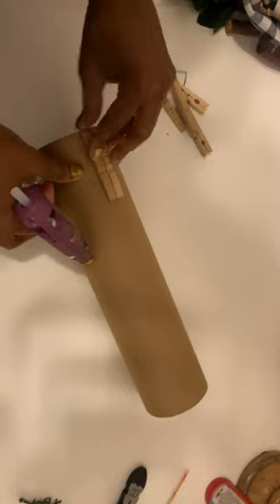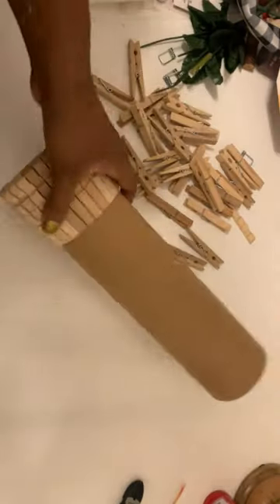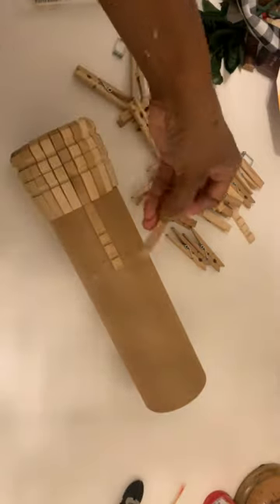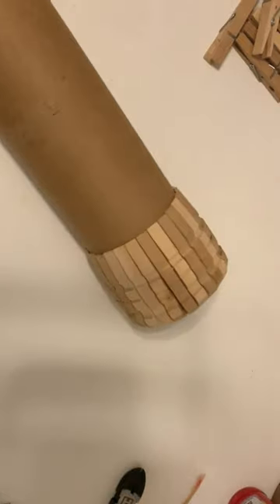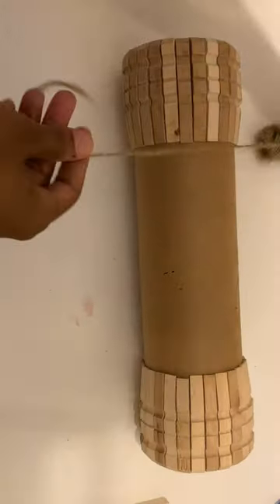You can do this all the way up. I just did mine on the bottom and on the top because I wanted it to have a certain look, and then I'm going to add something else to the middle. But you can go all the way, add different things, different textures, or leave the middle as is.